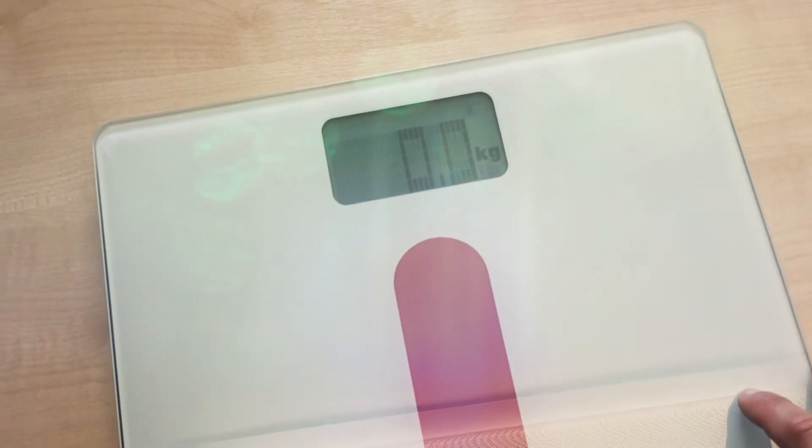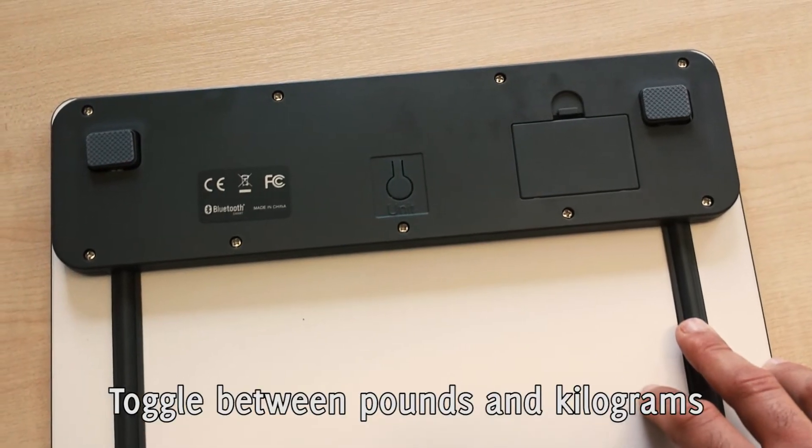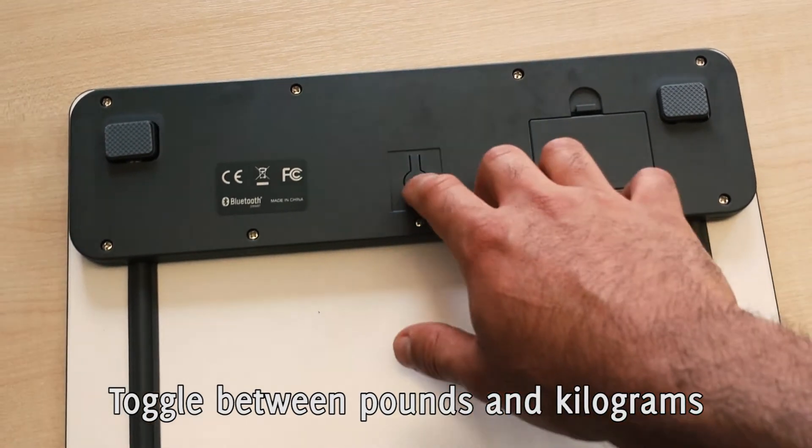Here you have your weight in kg, or you can adjust it to pounds. Selecting pounds is easy and you can do that on the back of the scale — just press the unit button.